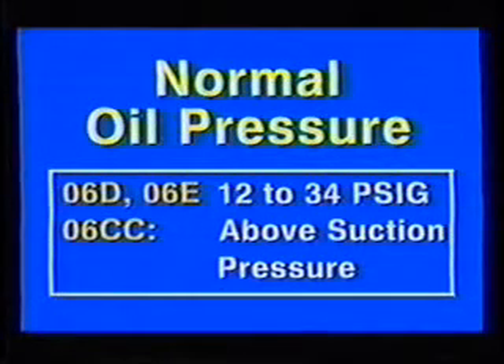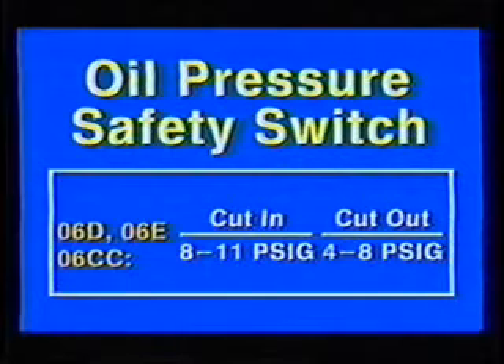The refrigeration system can also cause oil pressure problems, including excessively high operating temperatures, flooded starts, refrigerant flood back, and oil trapping. If the unit has an oil pressure safety switch, its function is to protect the compressor against loss of oil and subsequent pressure failure. Switches are set to cut in at 8 to 11 PSIG and cut out at 4 to 8 PSIG. Two types of oil pressure safety switches are used on 06D and 06E compressors; either type will shut the compressor down 120 seconds after start-up if oil pressure hasn't been developed.